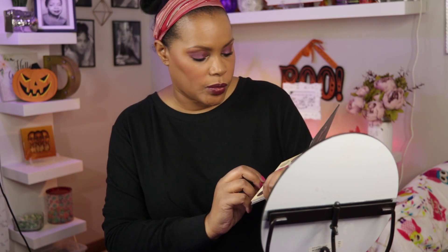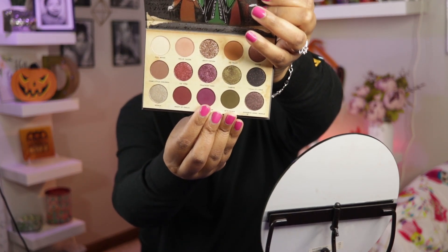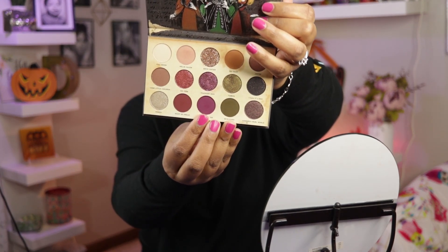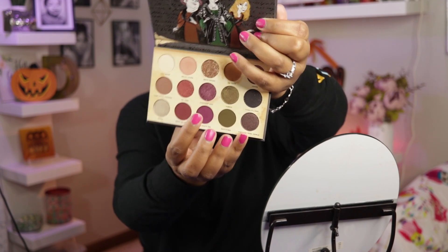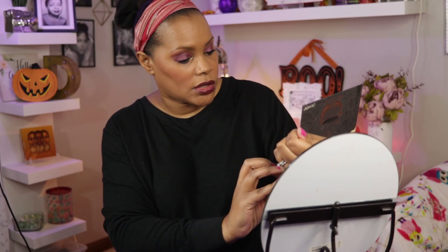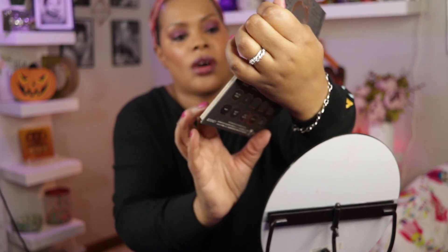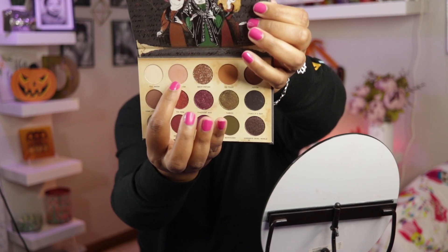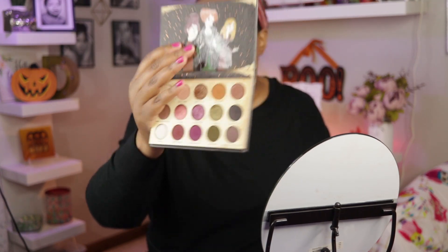I went in first with the matte at the bottom. This is called Dead Man's Toe. I put that all over the lid and then blended it out into the crease. Then I went on top of that on my lid with this color here, which is Thackeray Binks. The green shade I used in the inner corner is called Yabos — I don't know how to say that. I also used Hello Salem on the brow bone and On Toast as a transition shade.